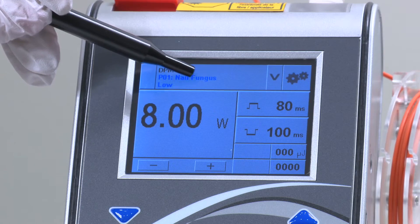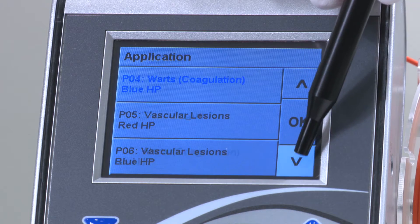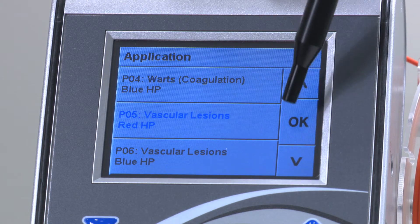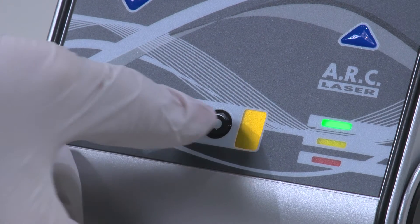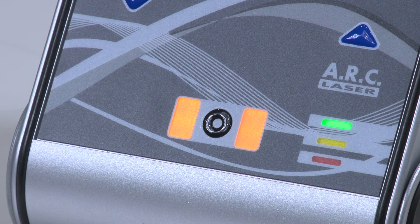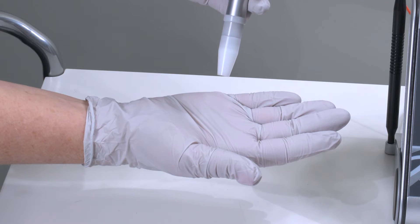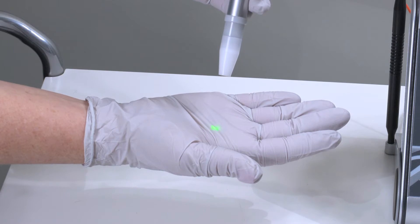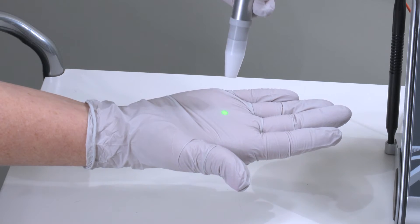There are several preset programs in your device. These programs are optimized for the various treatments you will perform and can be selected using the up and down arrows at the top of the screen. Once you have selected the desired program, you can put the device into ready mode by pressing the circular button on the front of the device. When the flashing light turns solid, the device is in ready mode. The green aiming beam will also appear from the hand piece when the laser is in ready mode. The laser is not on at this point, only in ready mode.